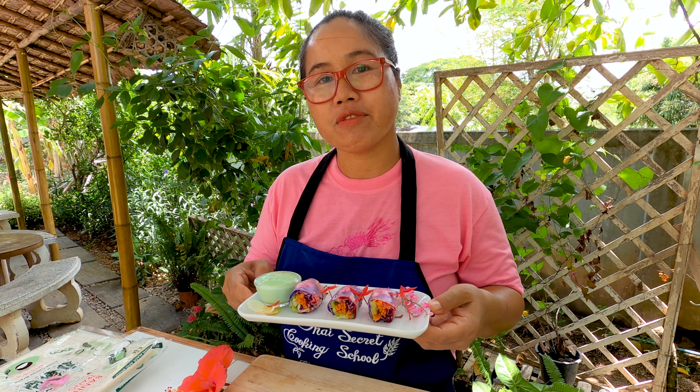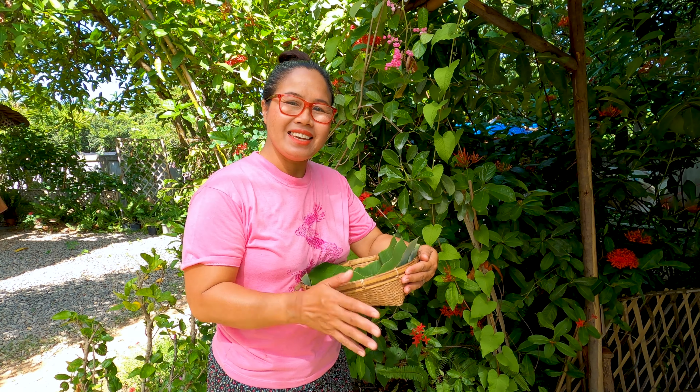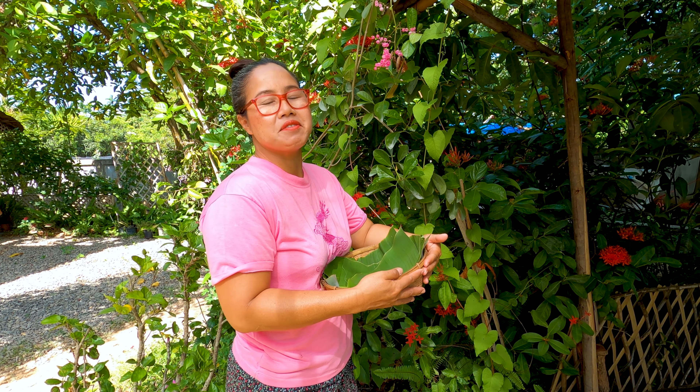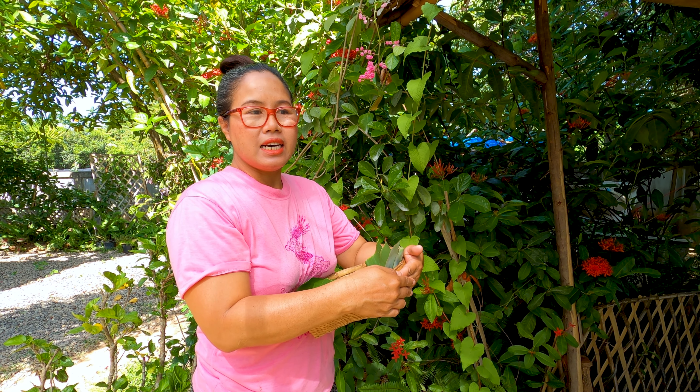Good morning! Today I have a plan — I see the flowers blossoming in our garden and I come up with the idea. I usually make salad rolls with Betty, and today we have so many kinds of flowers in our garden.